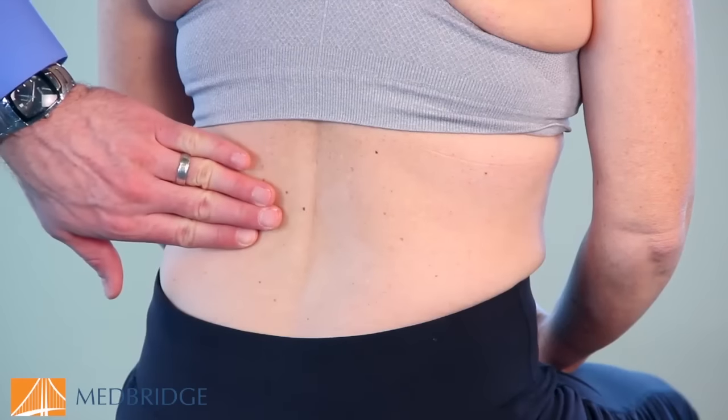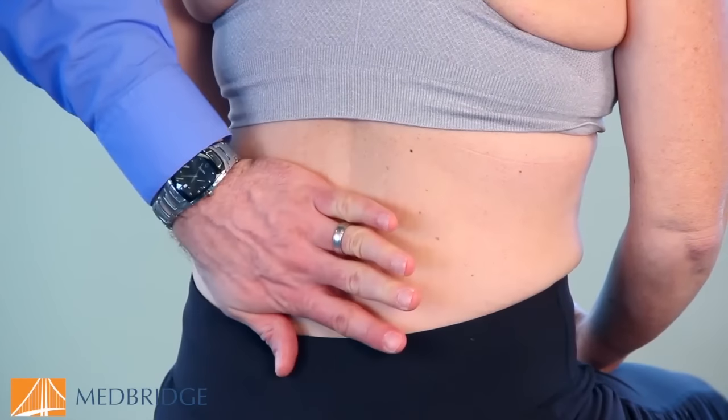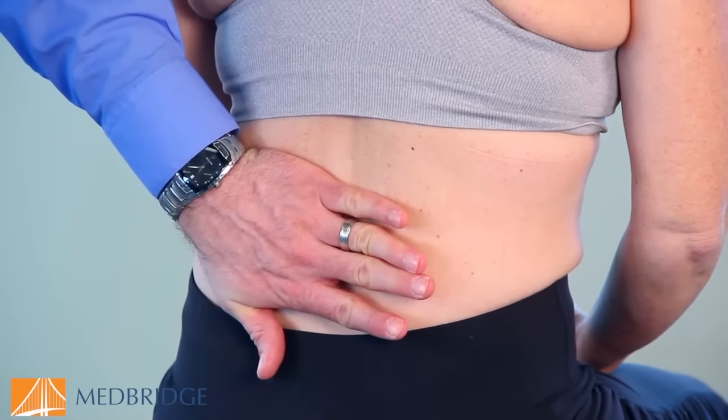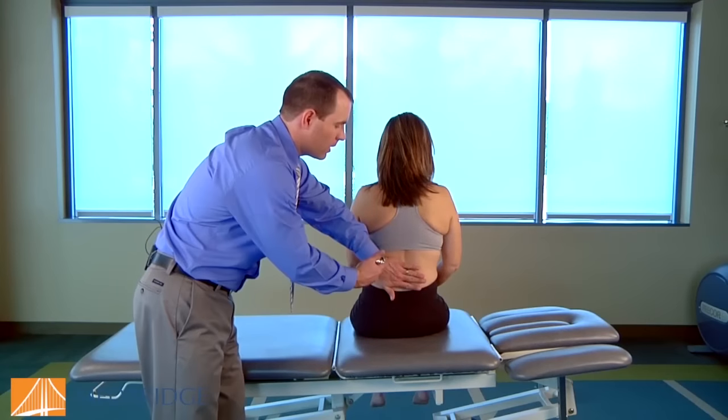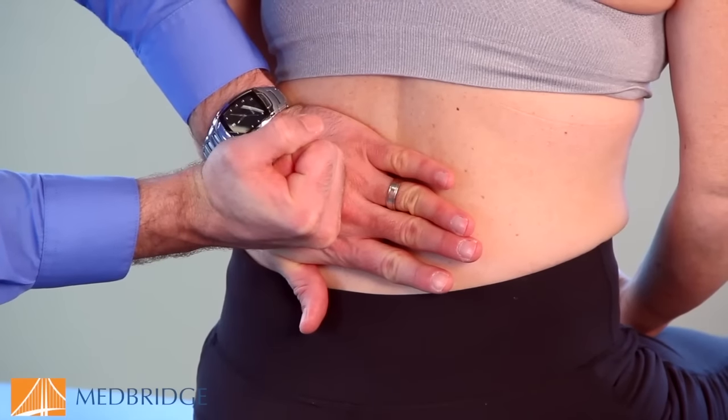You palpate the costovertebral angle at the 12th rib, place your non-dominant hand over that costovertebral angle, and testing the left kidney, you produce one firm thud over that area.